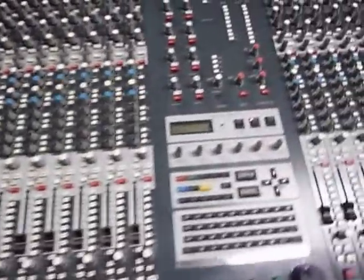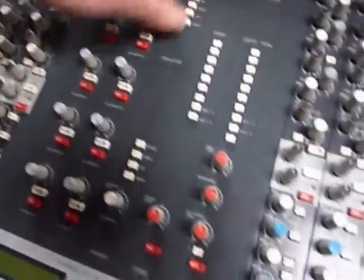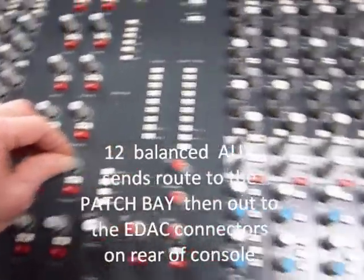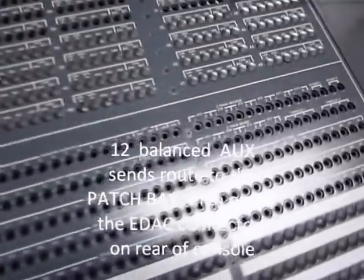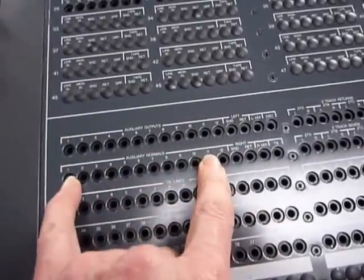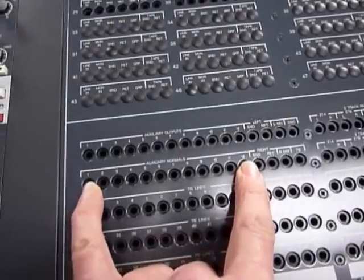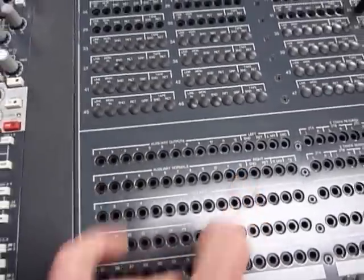Back to the centre section — the twelve auxiliary masters. These send out via the patch bay, where you've literally got the twelve outputs, normalised through to the twelve feeds on the back of the desk via the EDACs. They'll be going to your gates, reverbs, and so on.